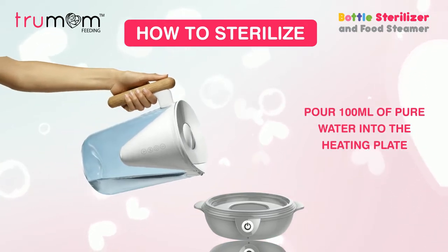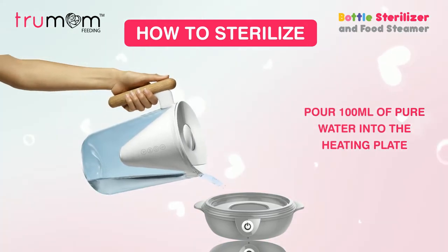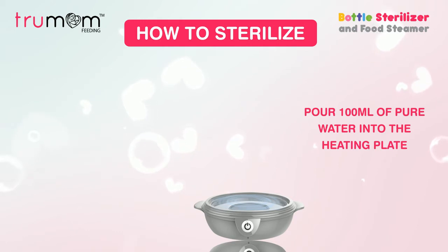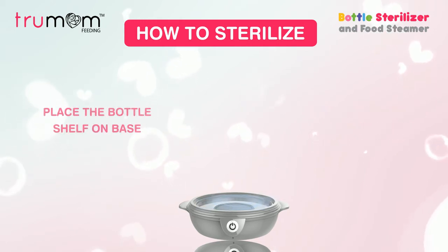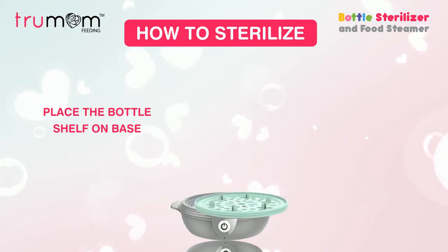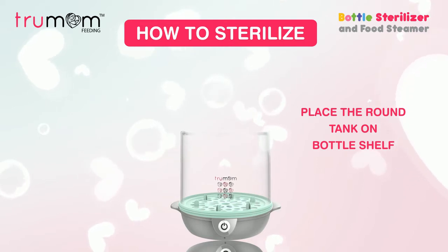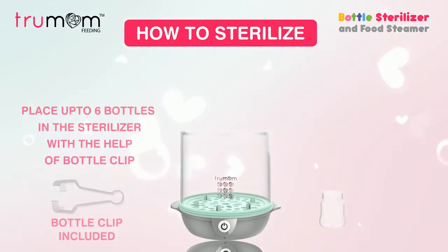Pour 100 milliliters of pure water into the heating plate. Place the bottle shelf on the base and put the round tank on the shelf. The sterilizer is large enough to fit up to six bottles.